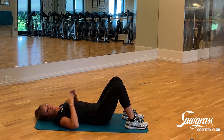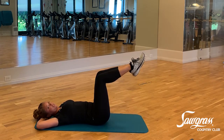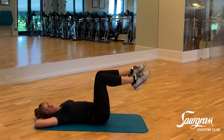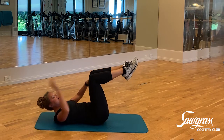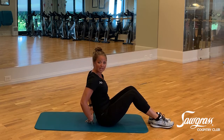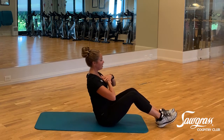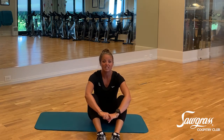Modifications for the curl: to make it more challenging, change your leg position — bring your legs into a tabletop position, a straight leg position, or up to the ceiling. No matter the leg position, don't let those hips rock up and down; maintain that neutral spine throughout. To make it simpler, tuck a small pillow or ball at the base of your spine, start at an upright position, slowly roll back over the bolster, and exhale — sit up tall. This reduces the range of motion and gives you added stability.